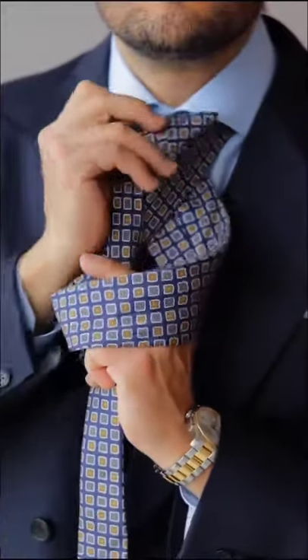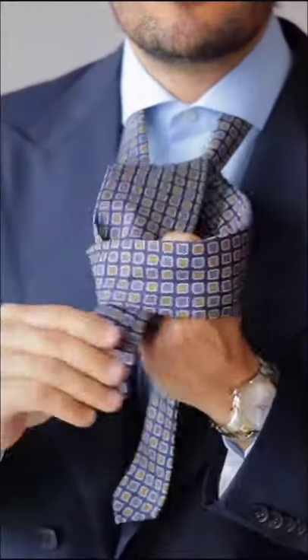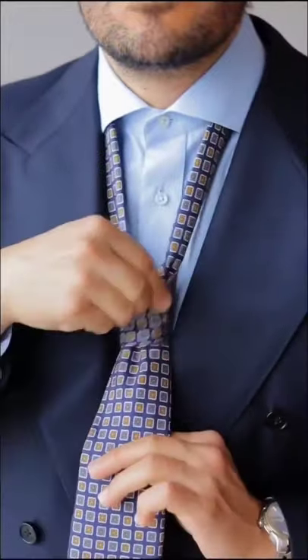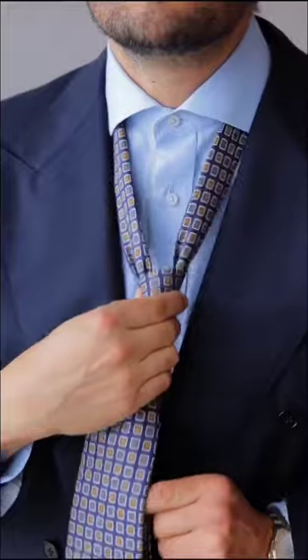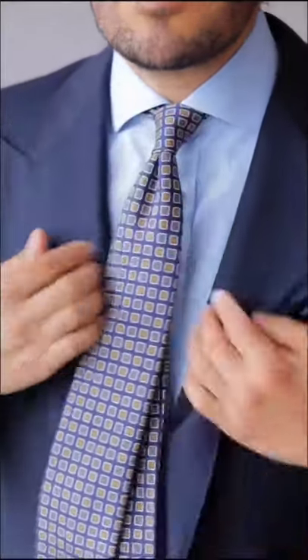The fifth step is to take the wide end through the knot in your front. Proceed to tighten the knot and pull it up to your collar. And here is your tie! Follow for more, guys.